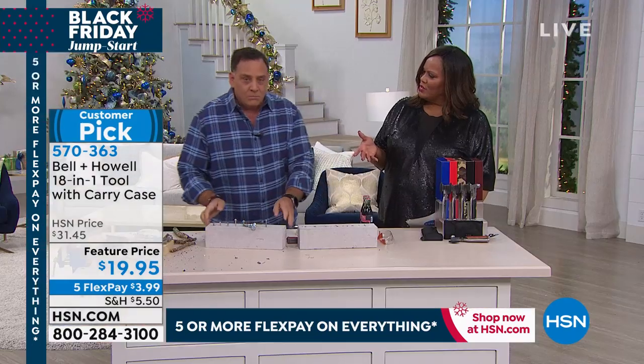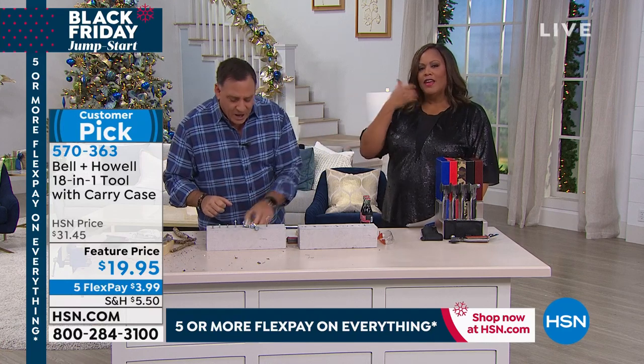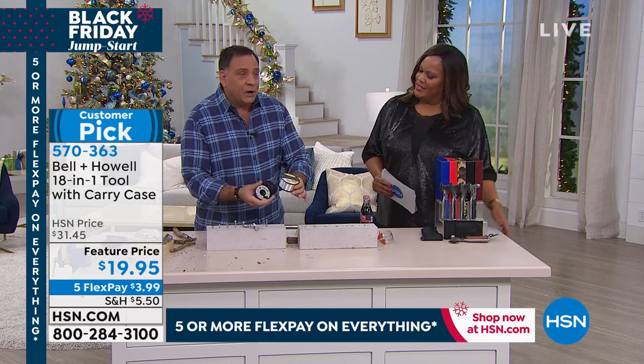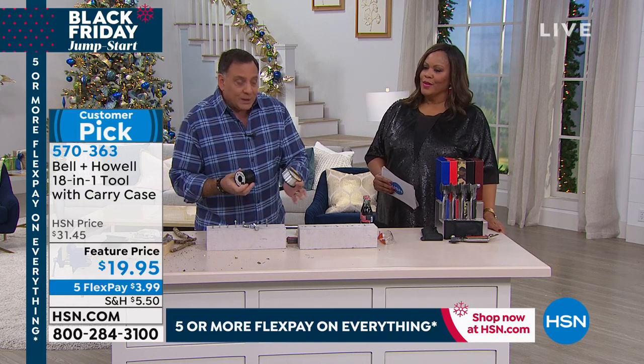Could it go through barbed wire too? I've never tried it, but I don't know why it wouldn't if you're strong enough to cut it. Fishing line, stereo wire — whatever the job is, you've got everything in hand that you're going to need to do it.